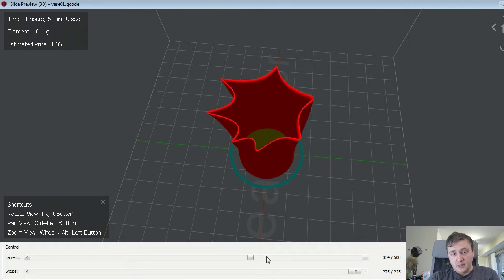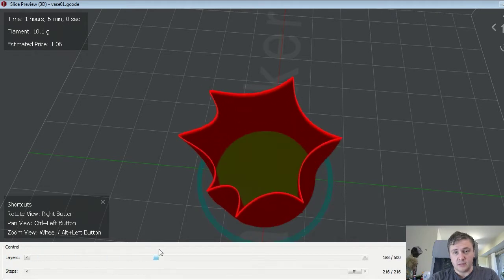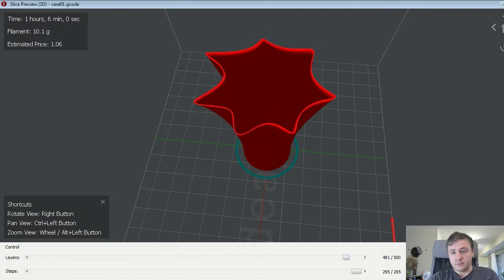And IdeaMaker — everything is very smooth and very nice. And in fact it is: the print quality was good.